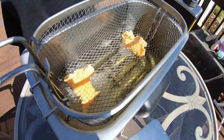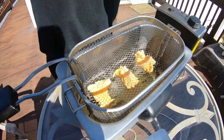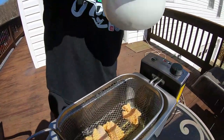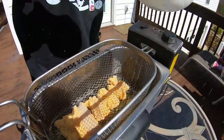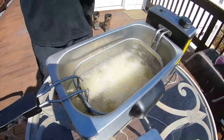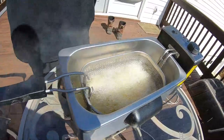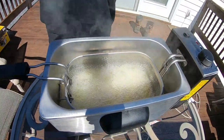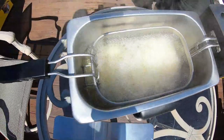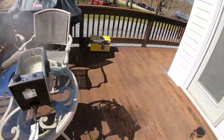The grease is currently at 350. Watch how amazing this stuff is gonna turn out, guys. Alright, let's go ahead and drop this in. That's what you want. Here we go. Woo-hoo! Fish fry, baby!